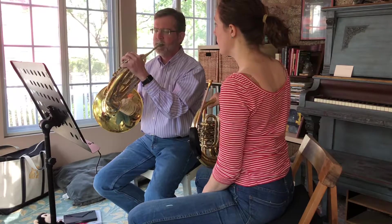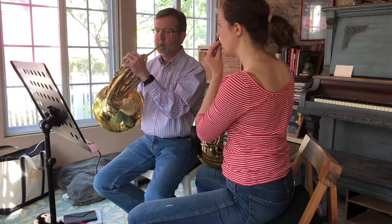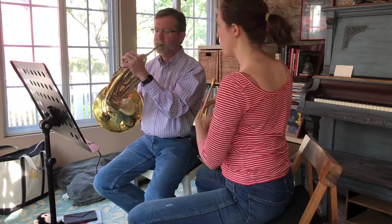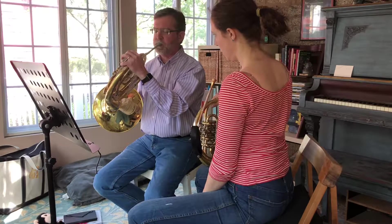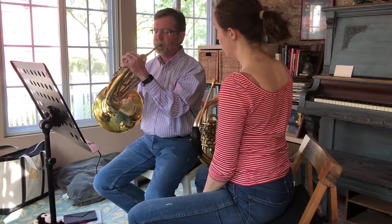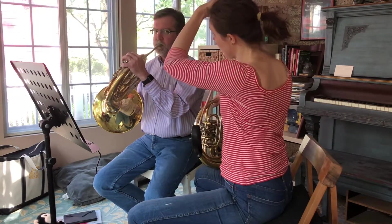That's much better. Before it was almost coming off in between your notes, and now it's just staying locked. The articulated ones sound so good now.